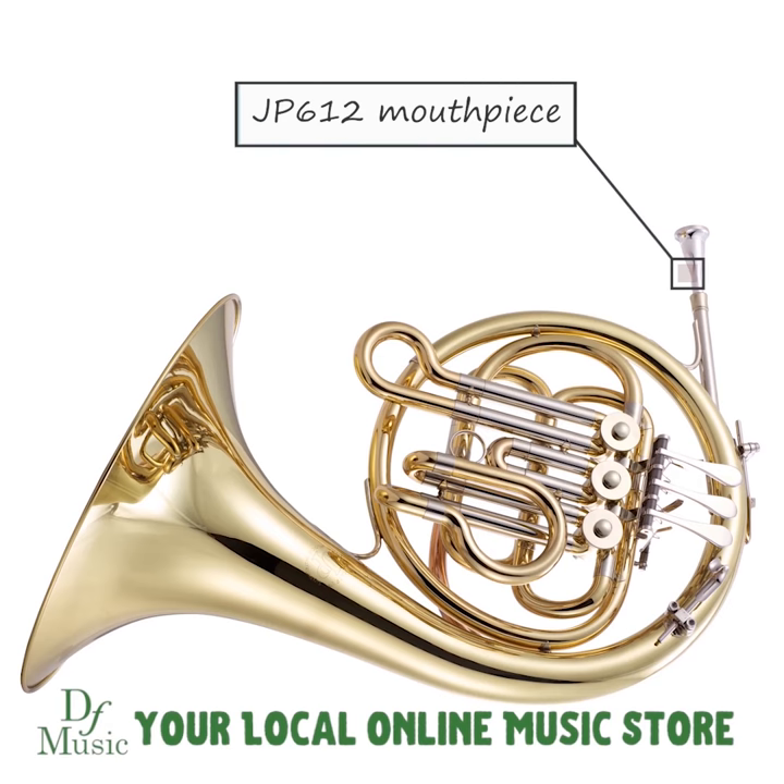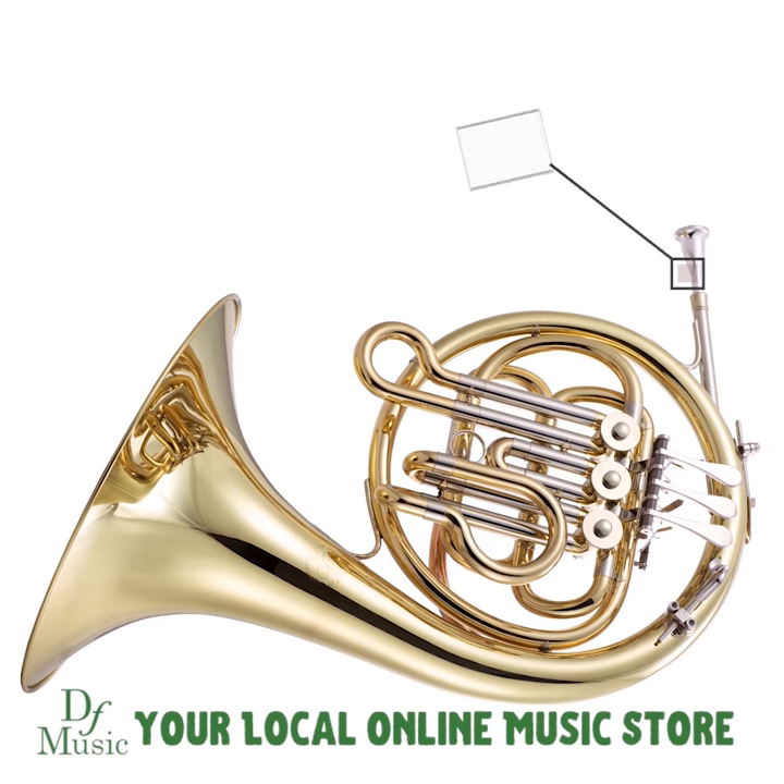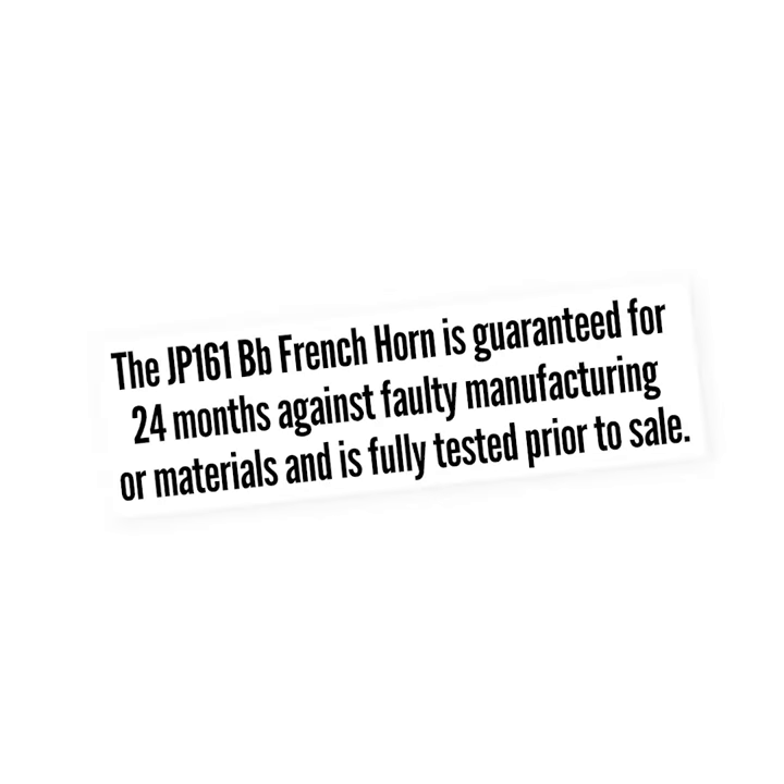It comes with a JP612 mouthpiece, case, and valve oil. It is also backed by John Packer's two-year warranty against manufacturing defects.